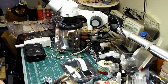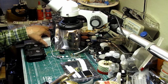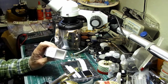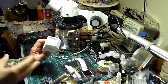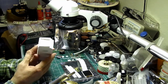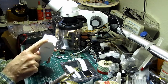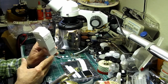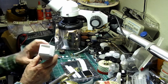Hey everybody. This is kind of like a kickoff video of a project I've been wanting to do for so many years. I've always wanted to do a Space 1999 CommLock. I wanted to do it in a little bit different manner than some of the ones I've seen online — not just a static display or MP4 player, but take it to a different level to better depict what you actually saw on the TV show.